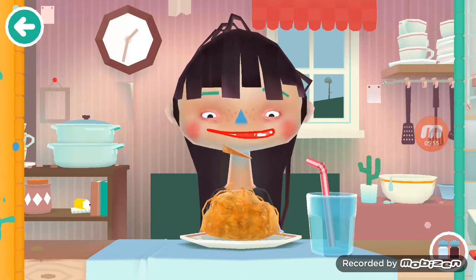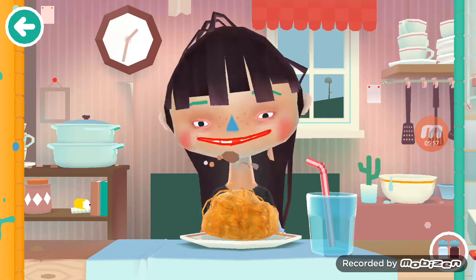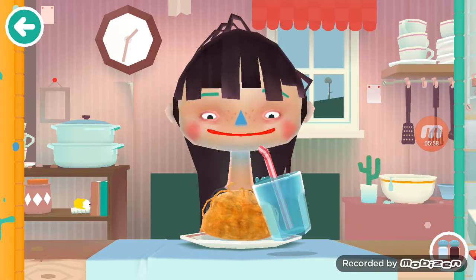Oh yeah it looks good. She likes it! Eat some water.